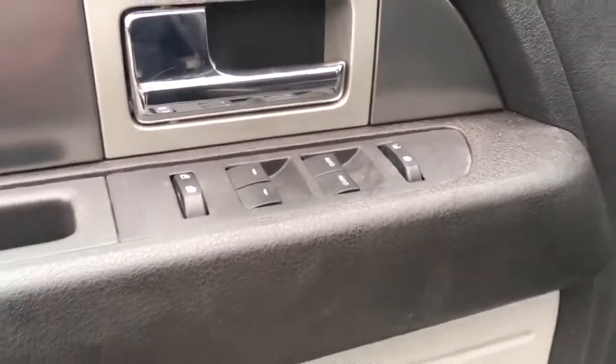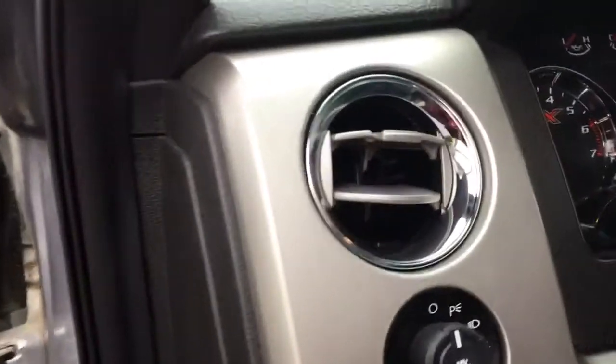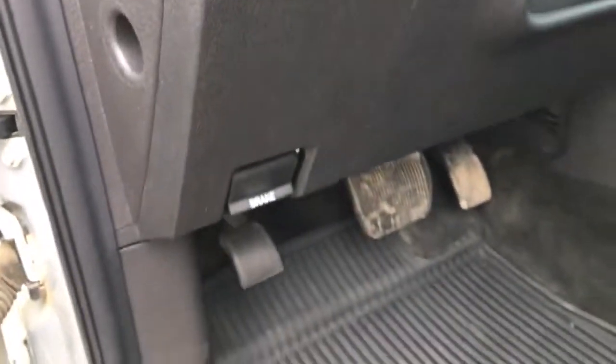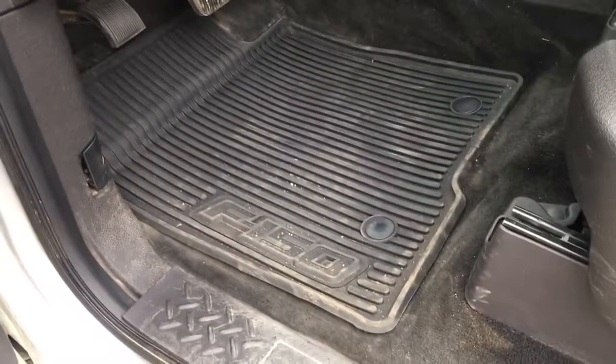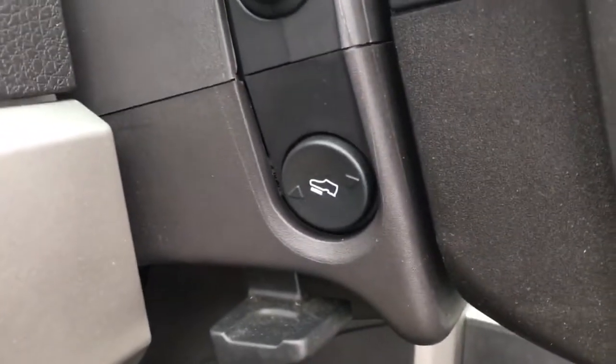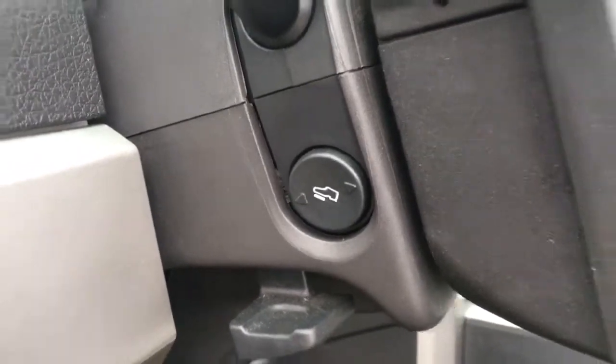We have your power locks and windows, with pocket storage on both the driver and passenger sides, and a Sony audio system. There's an adjustable vent, your light controls, and rubber mats here in the front and in the back as well — nice and easy to take out and spray off. We also have power pedals, so whatever height you are, this truck will accommodate you.